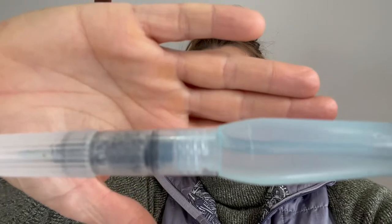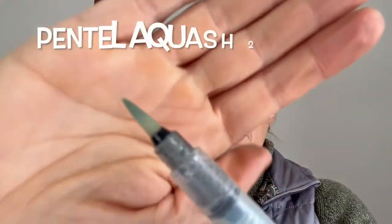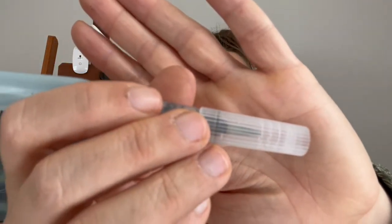For watercolor artists, I have a Pentel Aquash brush. This two-pack was less than 10 bucks — you get a wider tip and a finer tip, and I use both. You fill it up with water, take it out in the field, and you don't have to carry a water container for watercolor, which is really handy. It has a lid that protects the bristles. Another fantastic, affordable gift option for a watercolor artist in your life.